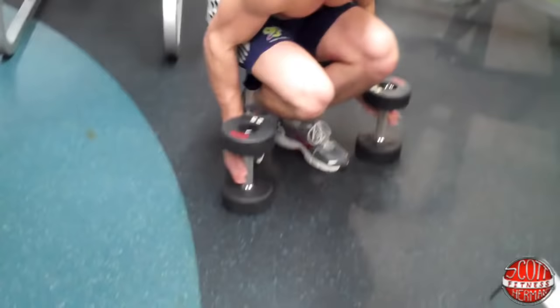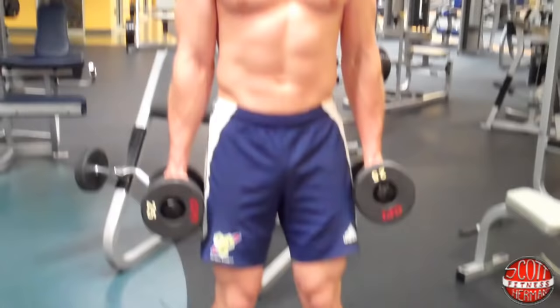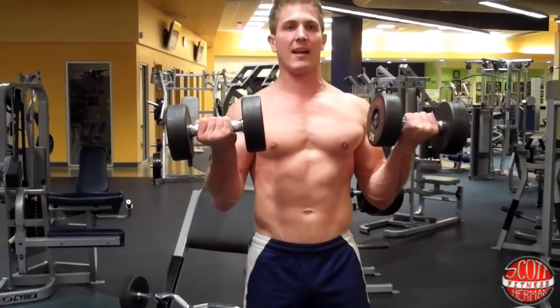All you're going to do is grab your dumbbells, stand up straight, and plant your heels into the ground. Keep your elbows in front of your hips and maintain a neutral spine. You're going to bring the dumbbells up, and as you do, you're going to supinate — turn your hands so your palms face the ceiling.